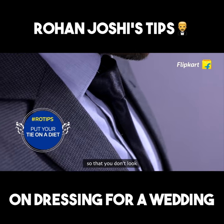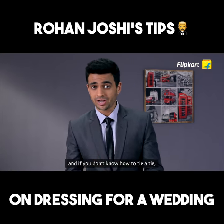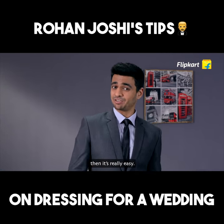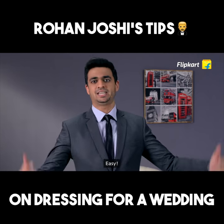And wear a slim tie so that way you don't look like the family accountant on a Monday morning. And if you don't know how to tie a tie but need to tie a tie, it's really easy — find a friend who can tie a tie, get them to tie your tie, then try the tie and then you have a tight tie. Easy. Done.